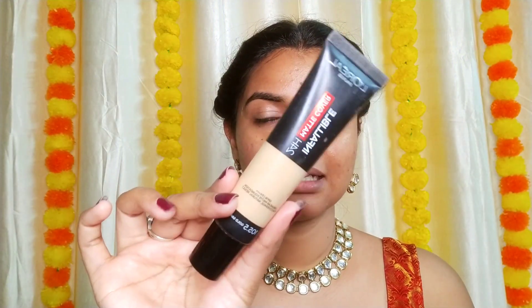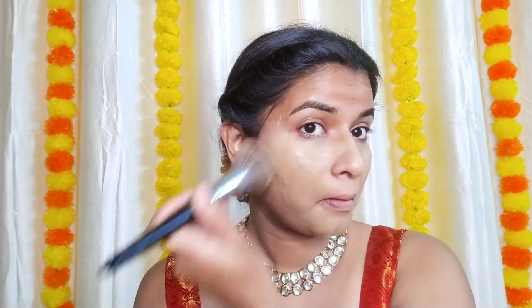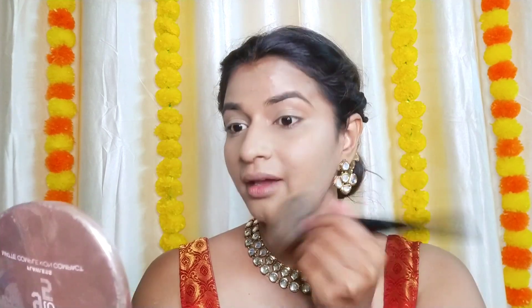Now I'm taking the L'Oreal Paris Infallible foundation. I'm not a big fan of this foundation — I literally don't like this formula or texture. It's creamy but I just don't like it. This is my shade, but it's not the best for my skin type. For you it may work well though. So here I'm going to mix it with my Lacmi foundation and work with it.